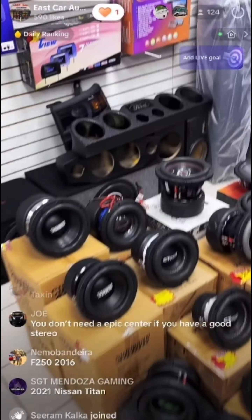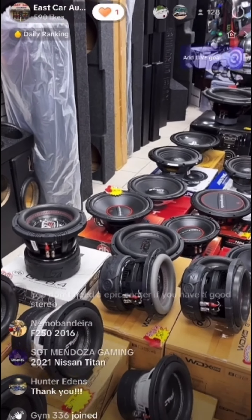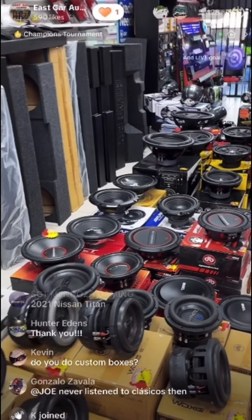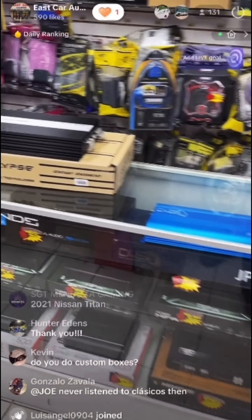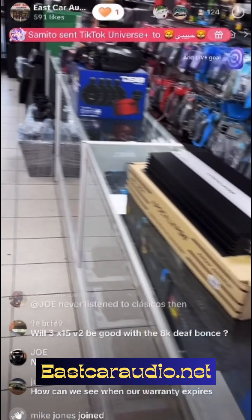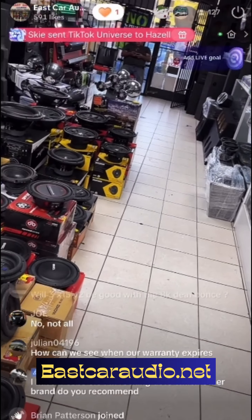Depending on your music, you do have to use an epicenter. If you don't listen to music with heavy bass frequencies, you don't have to worry about it. Also, I just want to let you know — the Apocalypse 180.4 is back in stock and available.